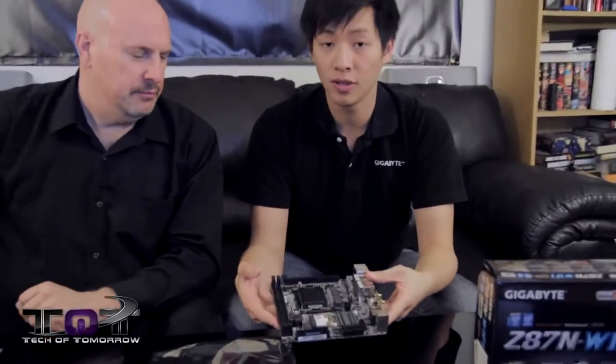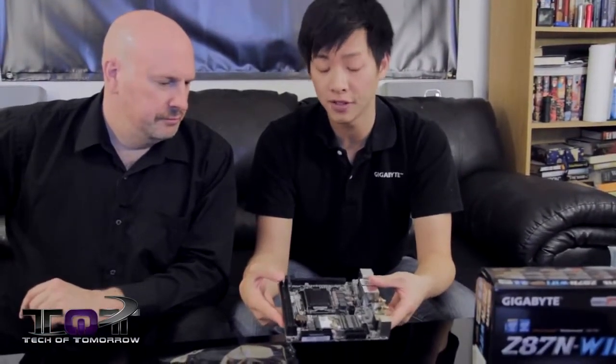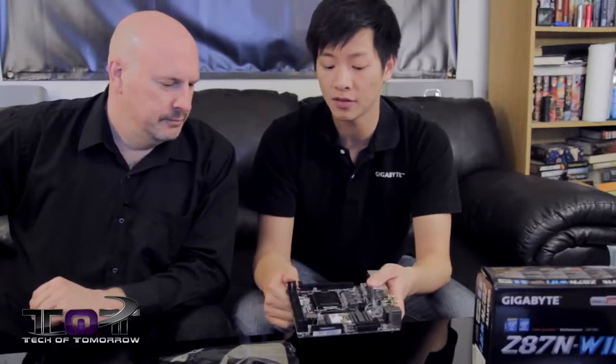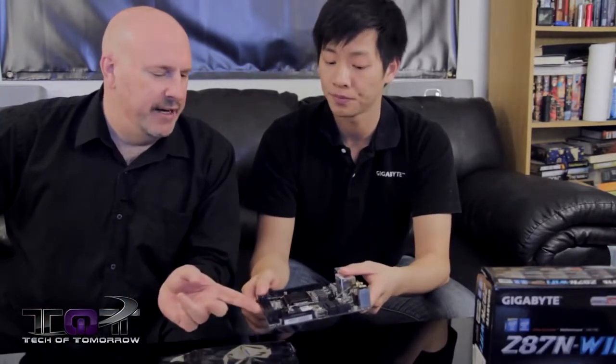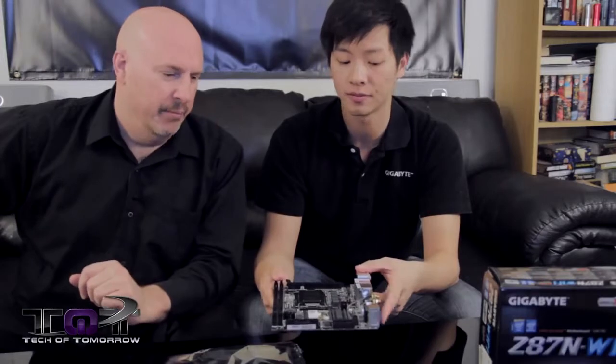This motherboard utilizes Intel's fourth-gen processors, so any LGA 1150 socket CPU will fit in here as long as your BIOS supports it. We have two DIMM slots for DDR3 memory and a PCIe x16 slot. The native memory speed is 1600, but with XMP profiles it can support 2133 and 1866. XMP profiles are supported — very important.